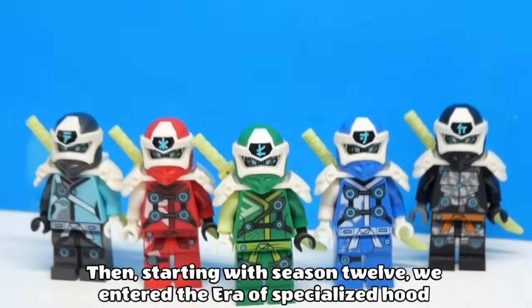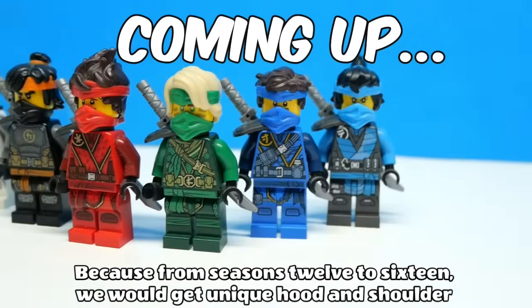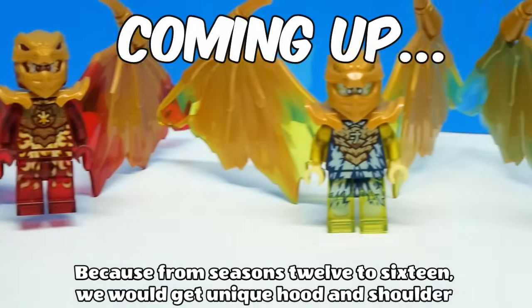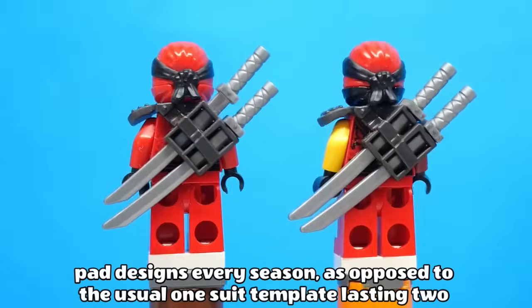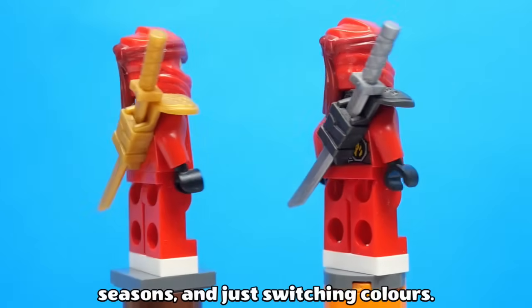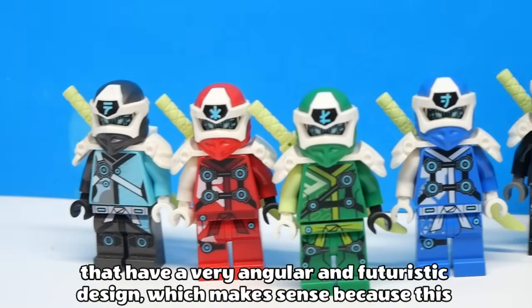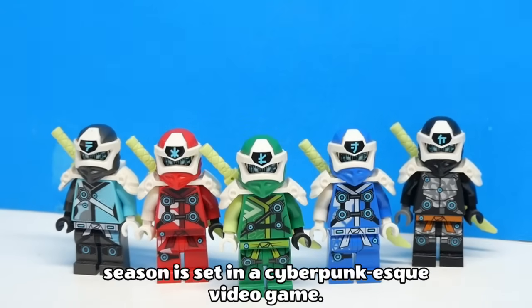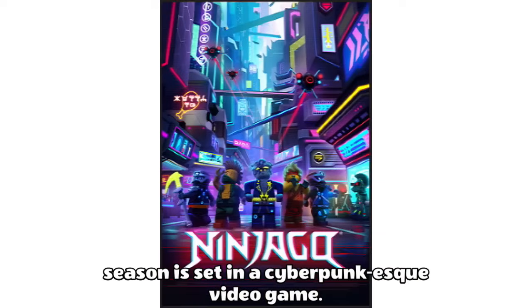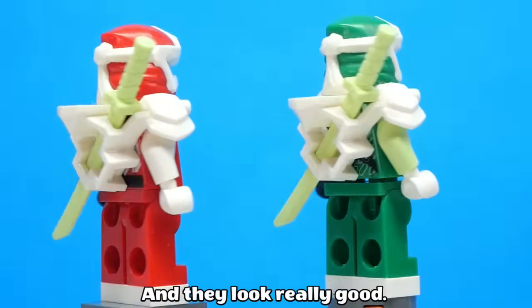Starting with Season 12, we entered the era of specialised hood pieces in Ninjago, because from Seasons 12-16 we would get unique hood and shoulder pad designs every season, as opposed to the usual one suit template lasting 2 seasons and just switching colours. The Prime Empire suits introduced a new style of mask and shoulder pads that have a very angular and futuristic design, which makes sense because this season is set in a cyberpunk-esque video game. I think this was the first time all the ninja suits incorporated white into them, and they look really good.